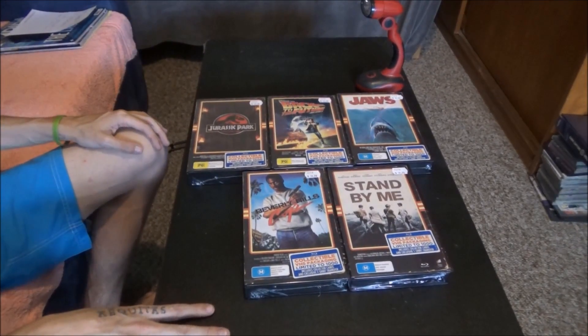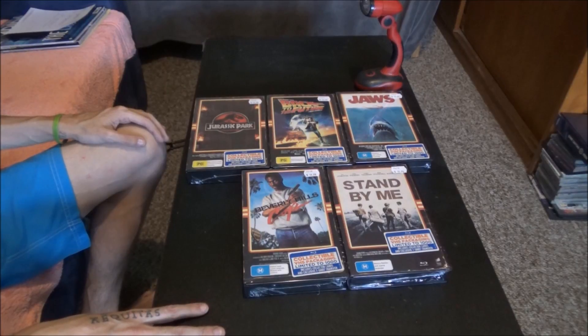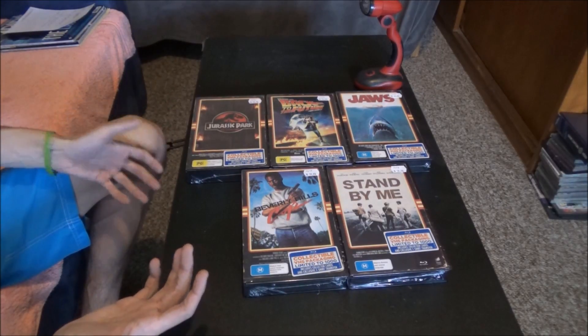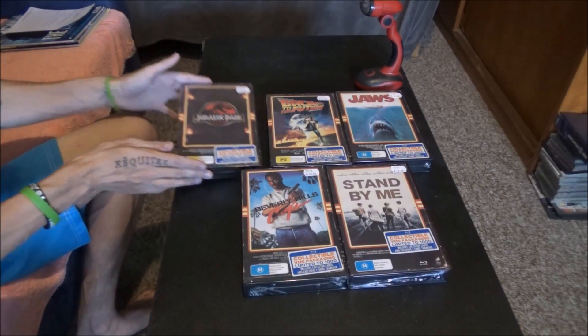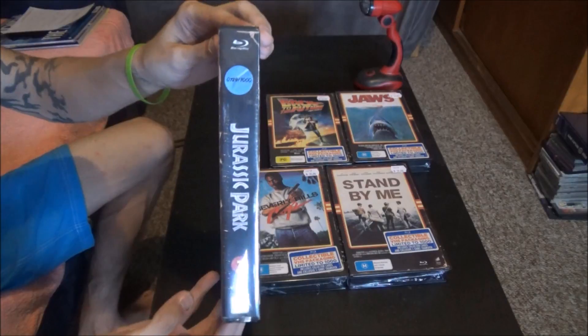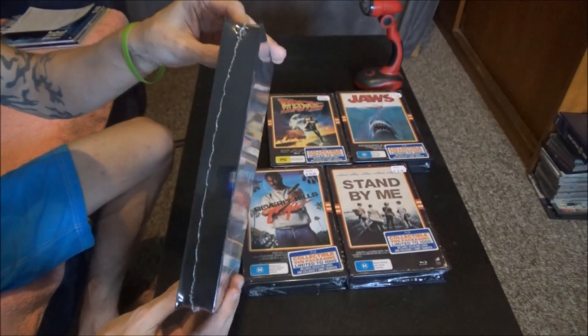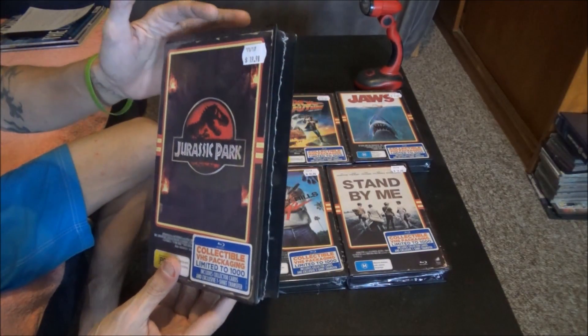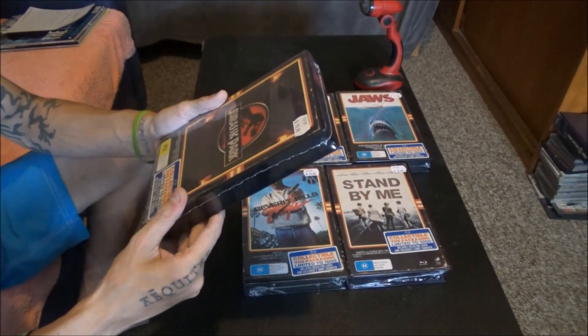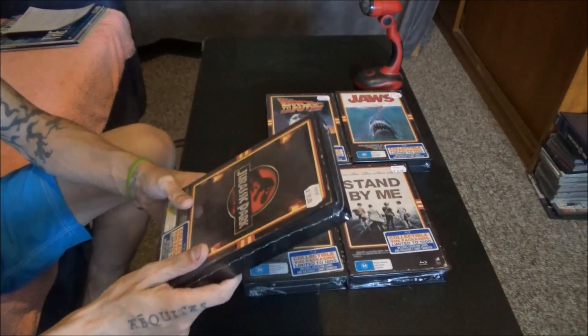I don't want to keep you waiting because I am about to fall asleep, so let's get to it. These don't look like much just from when you look at them from that angle. But if I pick up one of these and bring it up closer, you will notice that it is actually in a VHS case, which is so amazing. I don't have words.